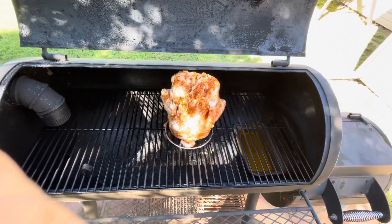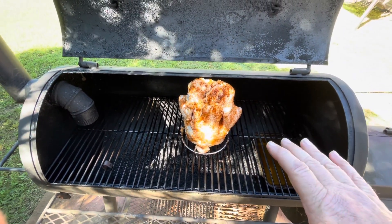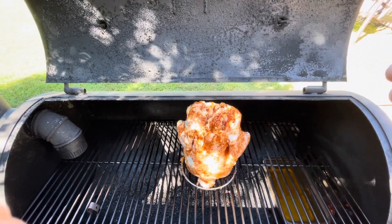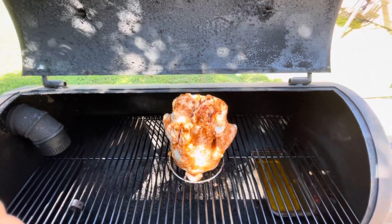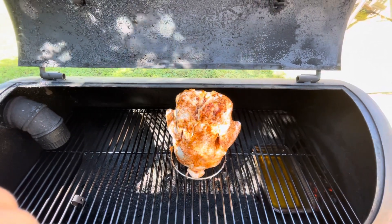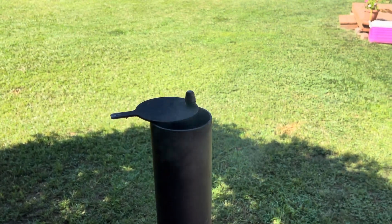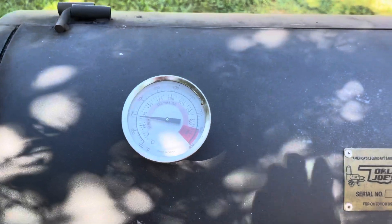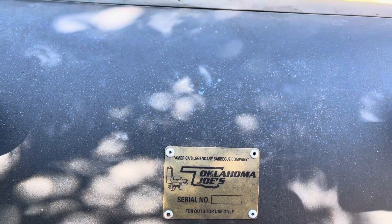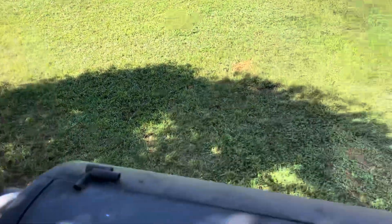We have the chicken. I've got it in here on this stand. It's real close to the top, so I'm going to smoke it like this for a little bit, then later I'll lay it down when I start spritzing. We've got good heat, not too much smoke. I'm going to throw some wood on there too and get this baby smoking. We've got a nice thin smoke — smelling good, baby. We're at 250 degrees, right where we want to be.